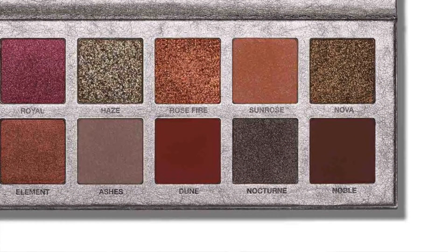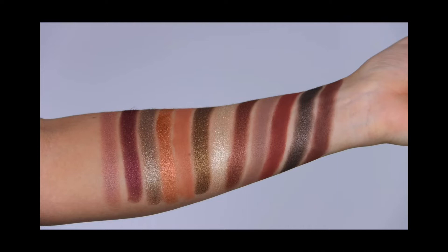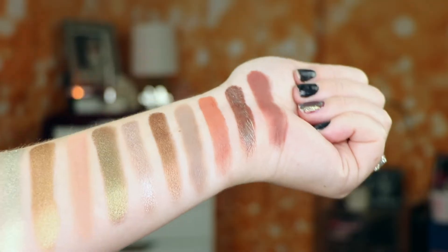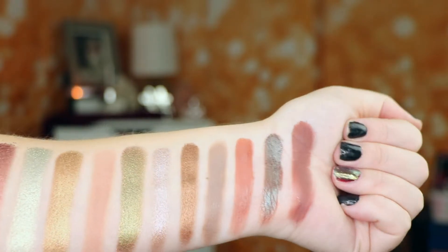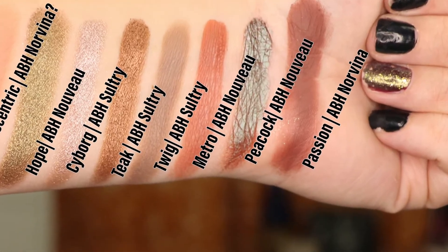This shade is called Nocturine. This one was really hard to figure out because in some swatches it looks black, while in the ABH swatches it actually looks like a really deep brown. The closest one out of these three palettes — I was thinking Peacock was probably going to be closest to that shade. Even though Peacock is a blue to brown duochrome, I thought this was probably the closest you would get with this shade.